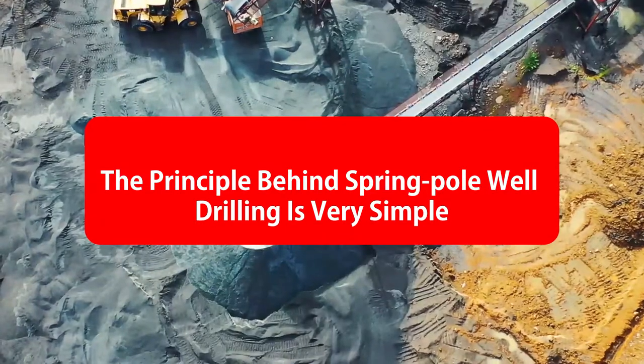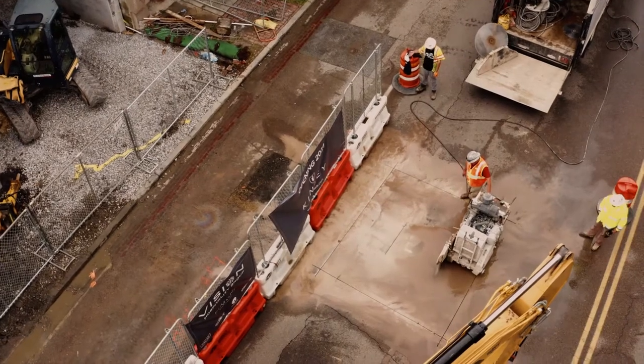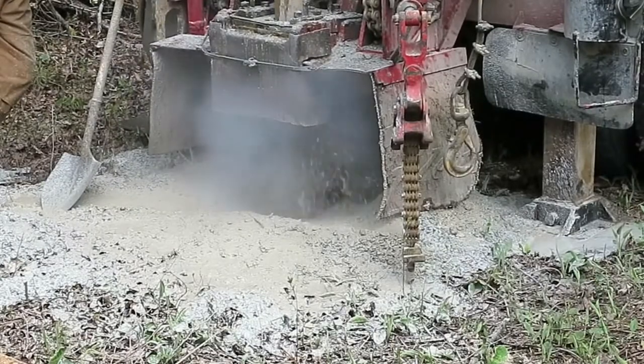The principle behind spring pole well drilling is very simple. A long pole acts as a spring-loaded lever to raise drill tools upward after they have been pulled manually downward. The well is drilled slightly deeper each time the drill bit strikes the bottom of the borehole.